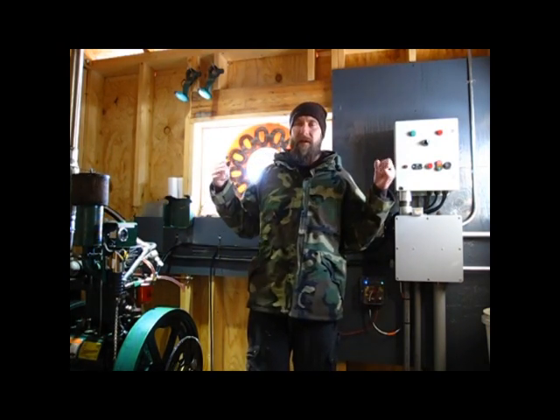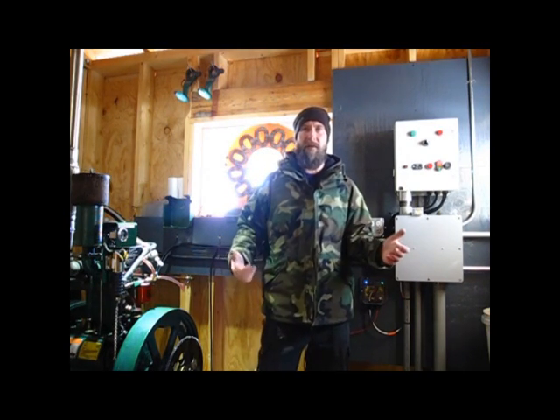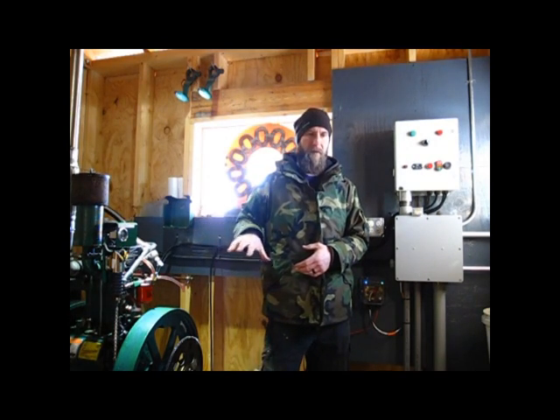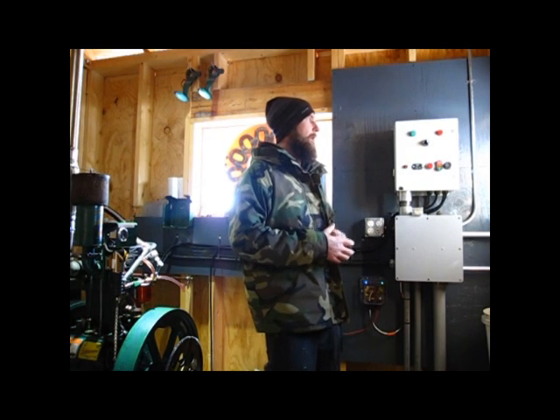And then I had to build the building. So you're actually standing with me in the new generator shed. It houses the Lister, the backup Listeroid, and the controller.